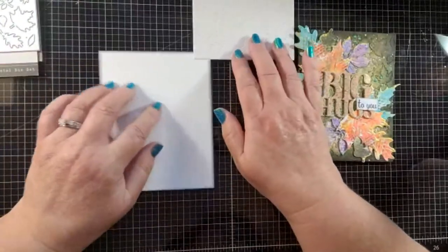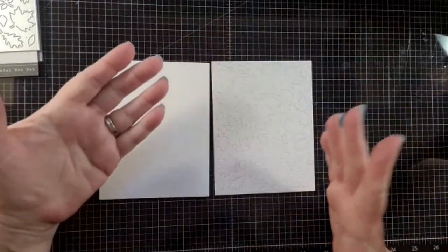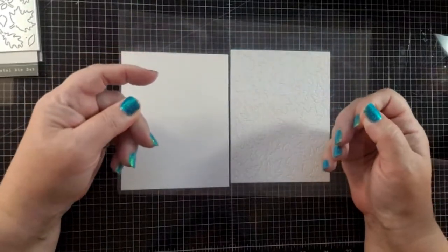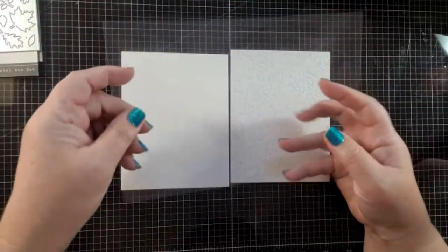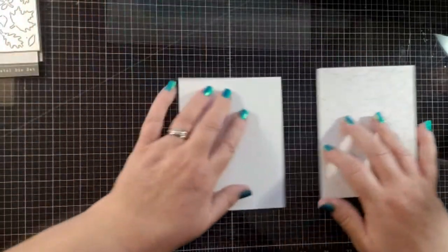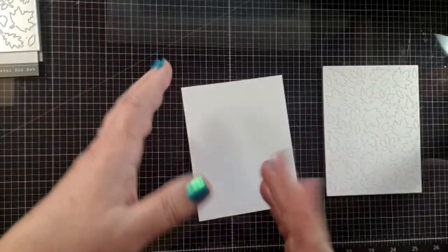I wanted to show you some of the ways that you can do the ink smushing process. You can do it on a glass media mat like I have here, or if you don't have one, you can use acetate from the back of a six by eight stamp set. It's nice and large so you can get two sheets of A2 size paper and do some double ink smushing. I'll show the couple of ways I do this before starting on the actual card, for those of you who may not be quite as comfortable with the process.